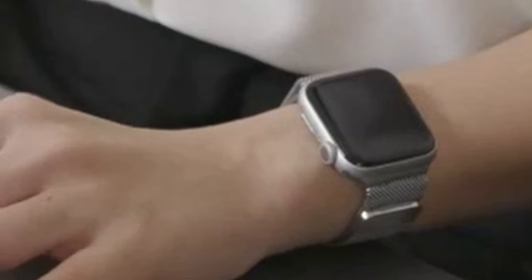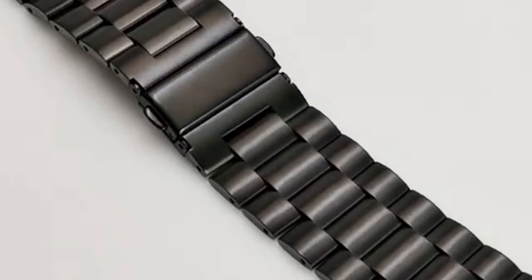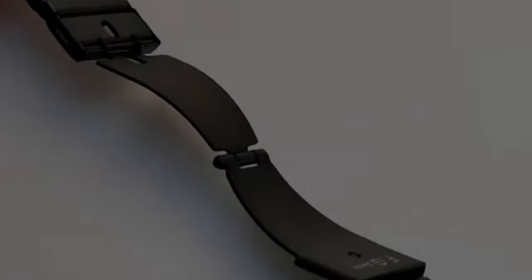With so many options available, it can be overwhelming to choose the best band for your Apple Watch 10. In this video, we will explore the top 7 best Apple Watch 10 straps and bands, highlighting their unique features and benefits. This list is based on my personal opinion and research, listing them based on quality, features, and pricing. If you want more information and updated pricing on the products mentioned, be sure to check the links in the description below.